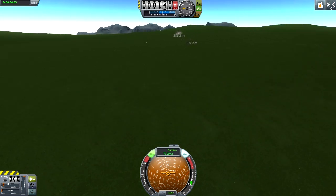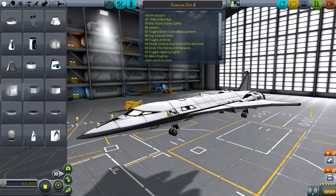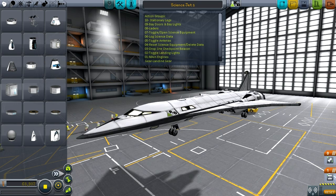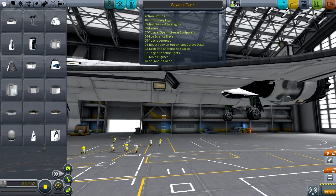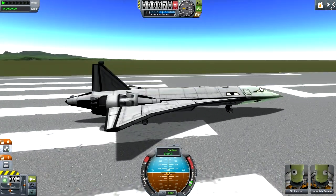That was possible, just very unlikely. Now for the Science Jet 1 by 'peanuts are yum', which has a ton of action groups to look up: stationary legs, bay doors and bay lights, ladders — spelled with two d's — toggle science equipment, log science data, toggle antennas, reset and delete data, drop site checkpoint beacon. I'm going to have to try all of these.